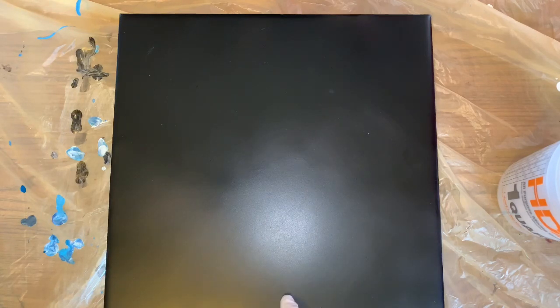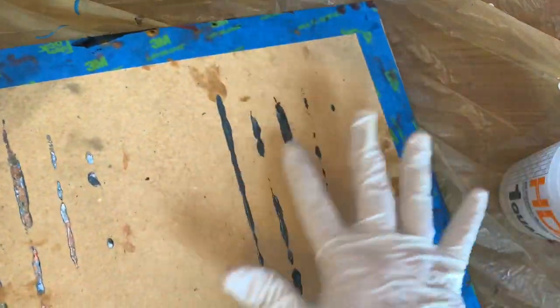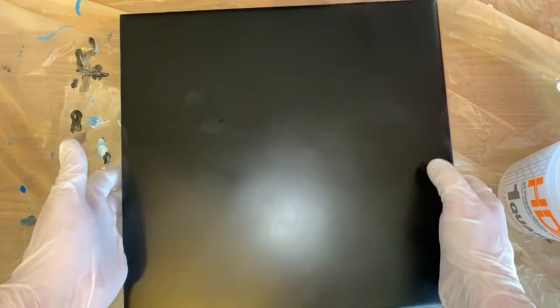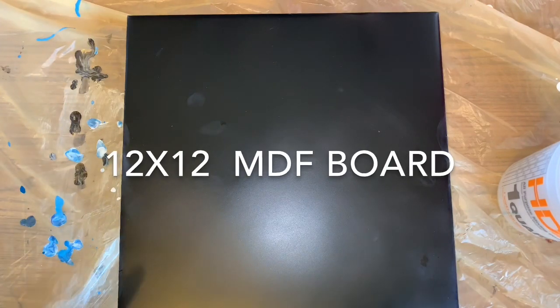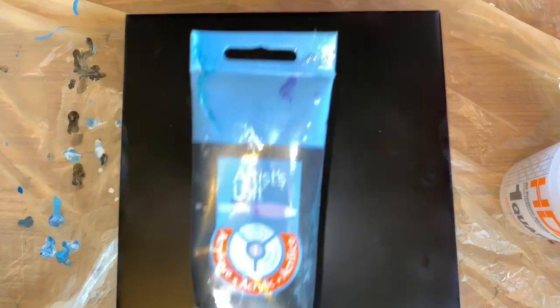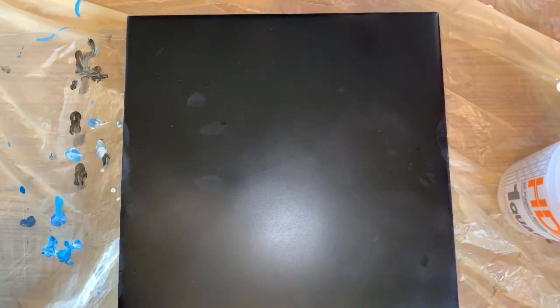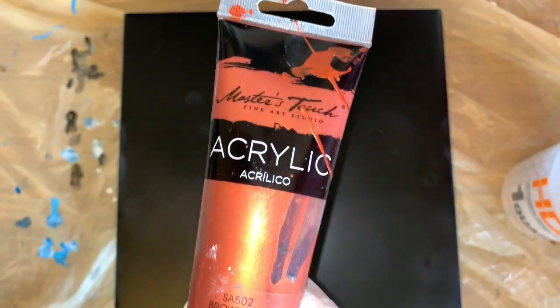This is actually taped off — it's got paint on it because I laid it on my tray and forgot it had paint on it, but this is primed with satin paint and primer. I'm using metallic black Artist Loft, and brown red, which is just like copper, Master's Touch.